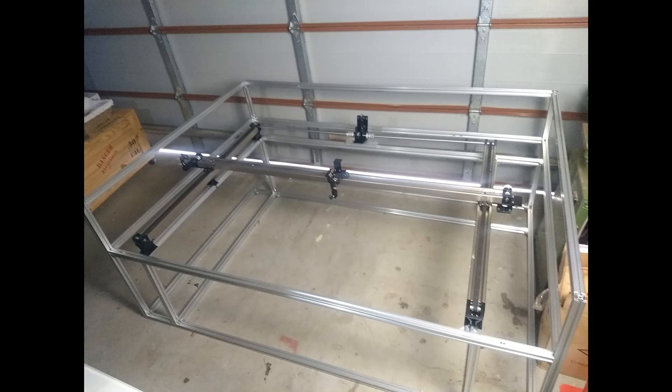Thanks for watching. In the next video I'm going to show you how I planned the enclosure and built that. I'm not going to go into all the detail of the frame build itself, but if you have any questions you can leave comments below. All my social media links are in the description below. Until next time, take care — cheers.